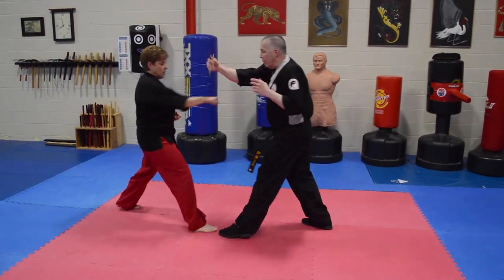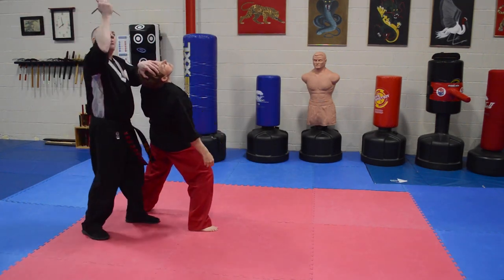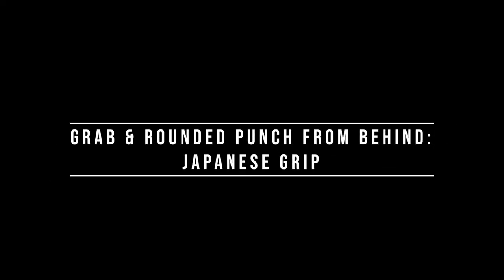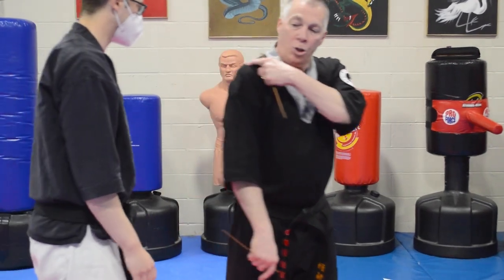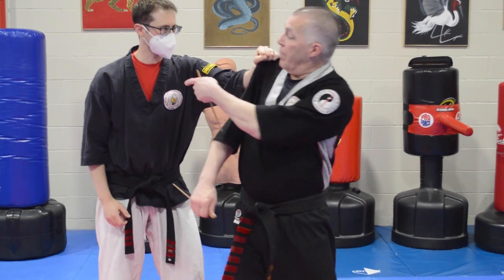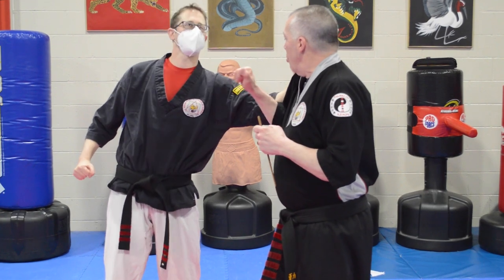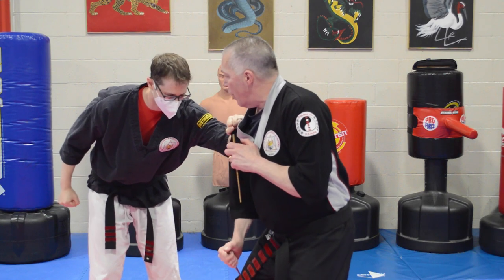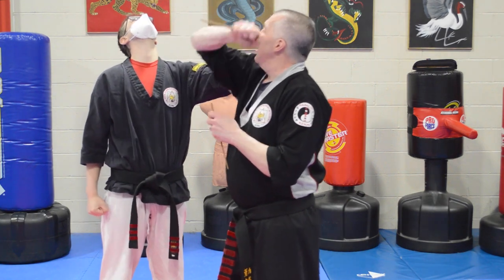When a punch comes in, I can block it, move out of the way, and strike. I can tip the head back and come down with the opposite end right into the eyes. This technique is for somebody who grabs my shoulder from behind — he grabs my shoulder, goes to spin me and pop me in the face. What I'm going to do is turn and strike into the bicep, then reach down to the groin, remove my thumb, and strike up under the chin and then into the throat.